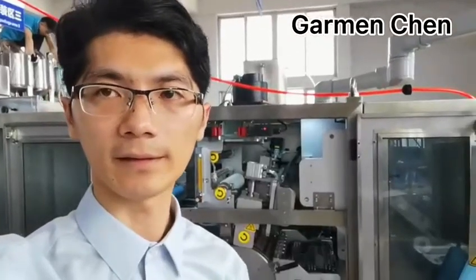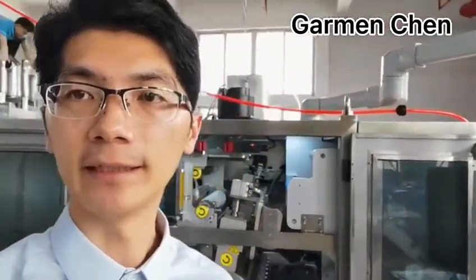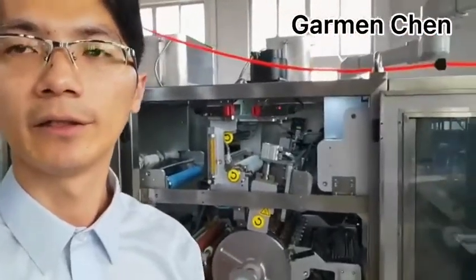Hello, this is Carmen Chen from Hollywood Company and I am going to show you our smaller capacity machine for laundry detergent capsule production. In the back is our smallest model 350.